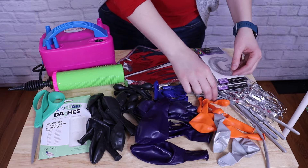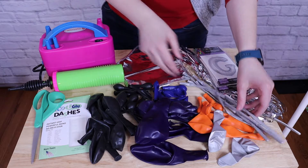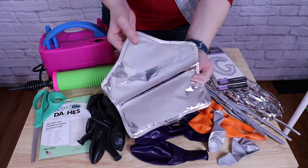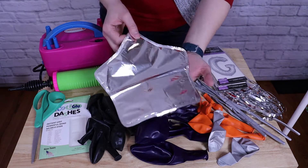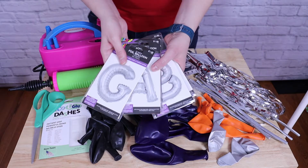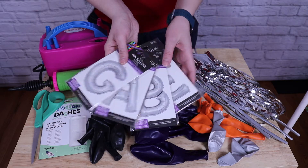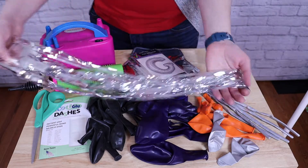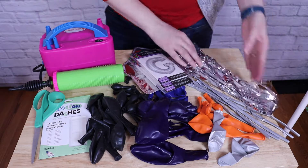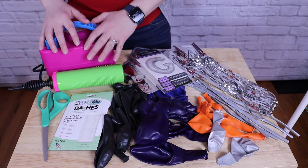I also have some orange balloons in 11 and 5-inch, plus some 260s in silver to make some additional planets. I'll be embellishing this column with some 5-inch Mylar stars, 16-inch silver foil letters which spell out the name of the recipient of this column, as well as some silver table skirting, which I'm just going to use a 6-inch section of to make some shooting stars in this arrangement. I'm also using some glue dashes, a pair of scissors, a hand pump, and my electric inflator to make inflation really easy.